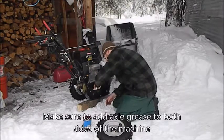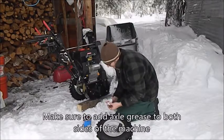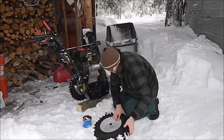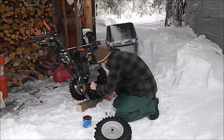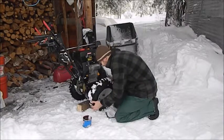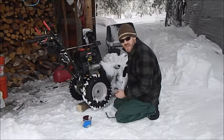Apply a nice coat of axle grease all along here — there we go, all the way to the very back, and that should do it. Put your sleeve back on, wipe off the excess, and you're right back on. This is part of the seasonal maintenance schedule you're supposed to do with your snowblower.